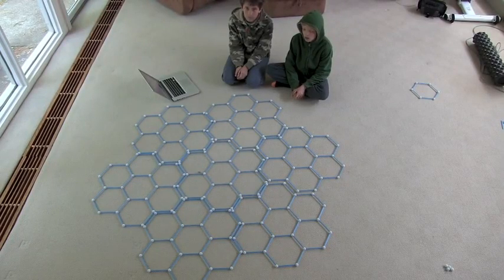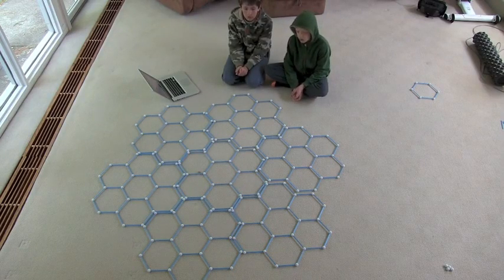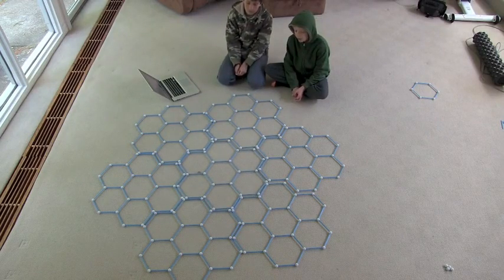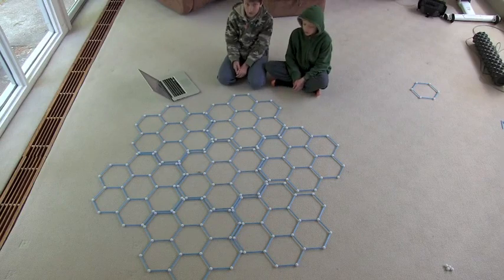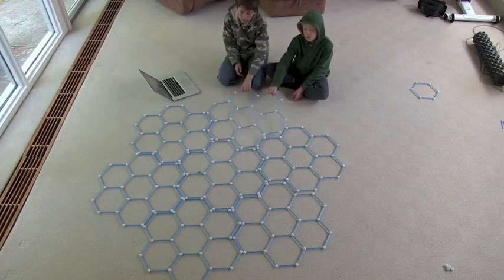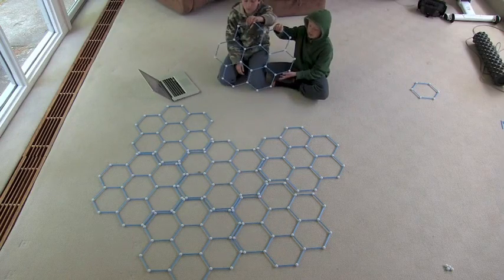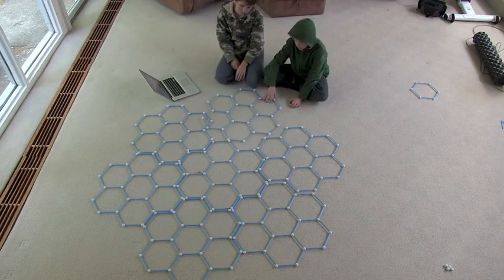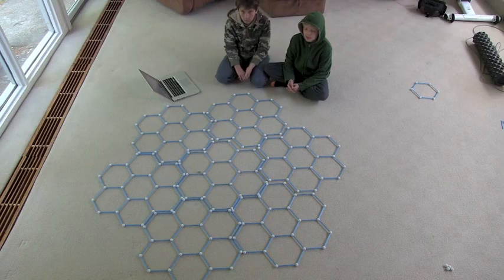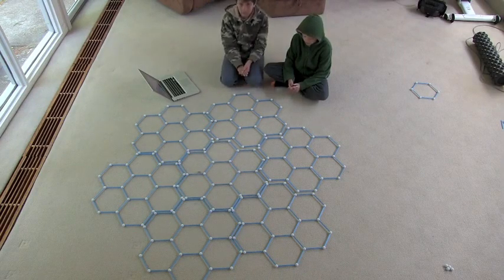This Level 3 shape is so big that we can barely fit it in. We picked up one of the shapes we made - we decided not to connect them, just to display the shapes a little bit more to make them easier to see. How many shapes do we have?